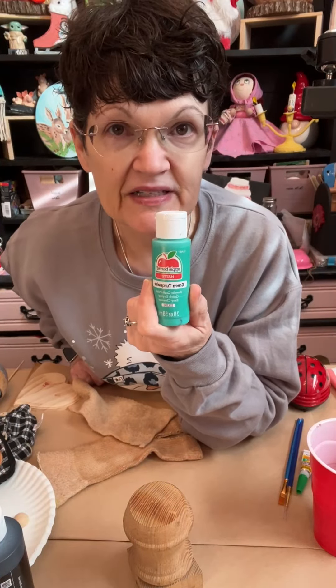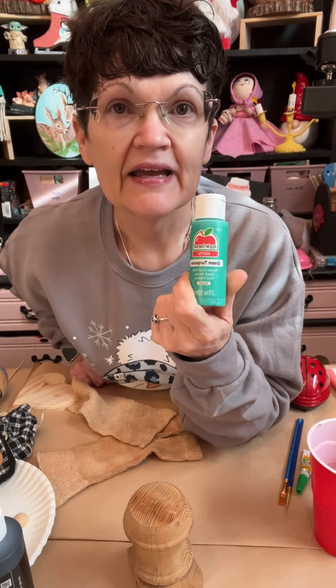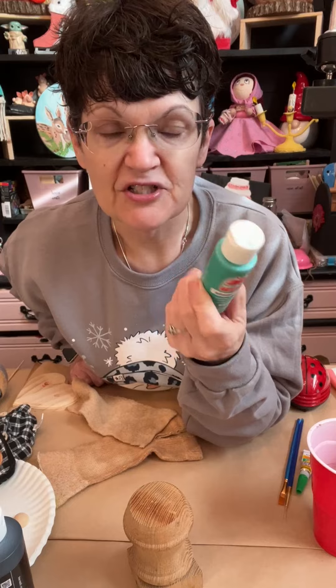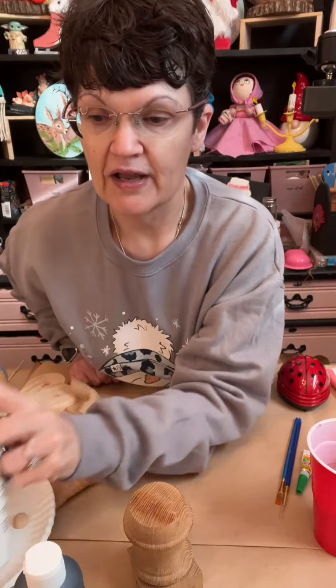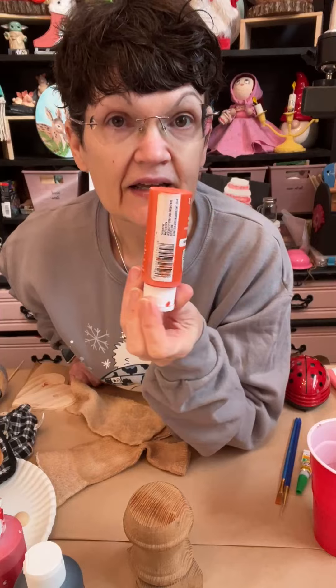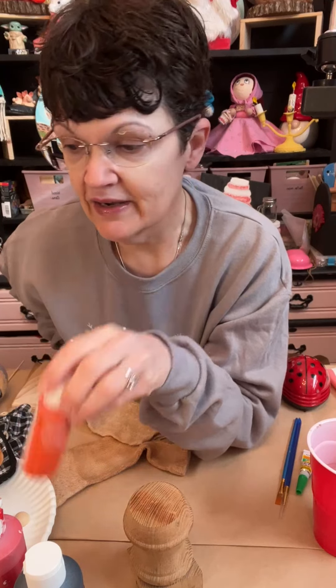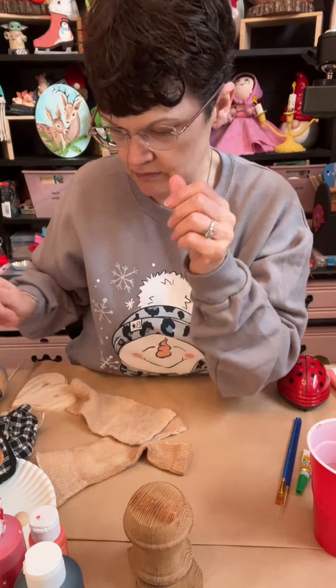So I'm going to use green — this is going to be his eyes. This is a green turquoise and I like this color; I'm just wanting to change it up instead of blue. We need black always. We need white always. I'm going to use a little bit of red. We're going to use an orange here for the carrot.